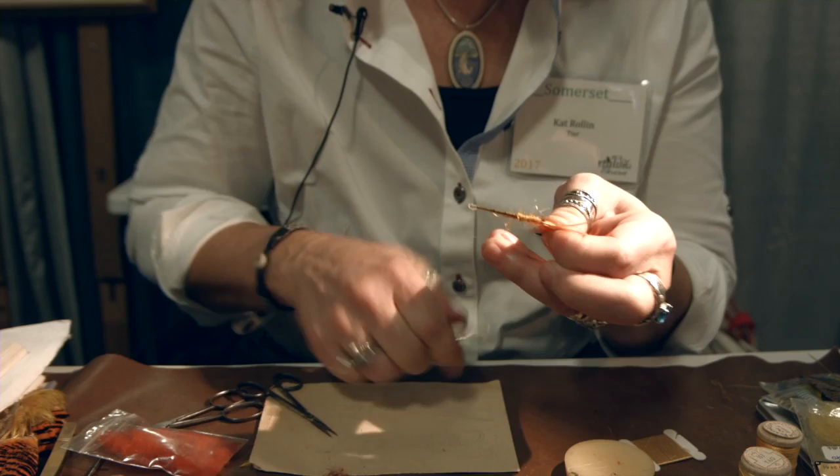Alright, at this point the thread is getting pretty short, so we're going to spiral forward, get another piece of thread — again about an arm's length. Let's go.